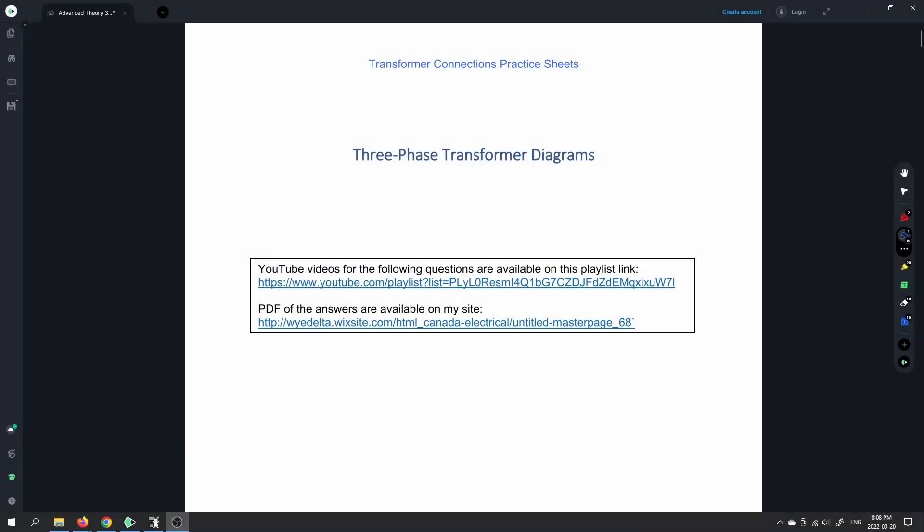Trying to complete things that I've been working on for years — one of those being all the transformer diagrams for the projects in shop class. I'm going to do every different kind of configuration that you can see. The playlist will be in the comment section below, and you'll find that the PDF is available there. I'll try to update it with this new version.